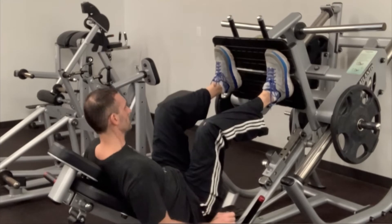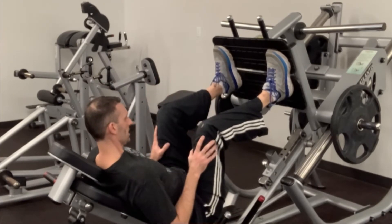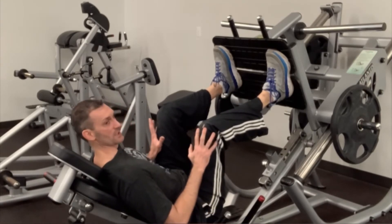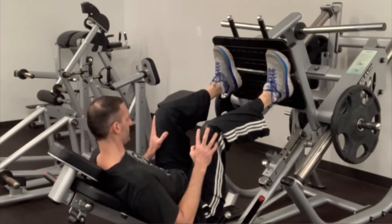I typically will go shoulder width or maybe slightly wider. When you do the leg press, think about your power coming through your hips and your heels, just like when you do squats. When you drive through the hips and the heels, that's where you're going to generate your leg strength from.